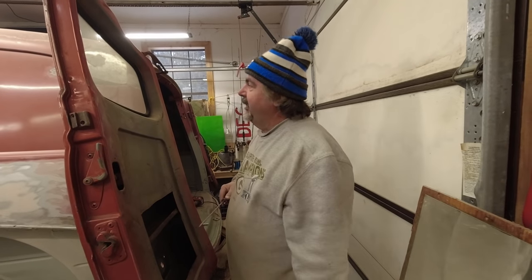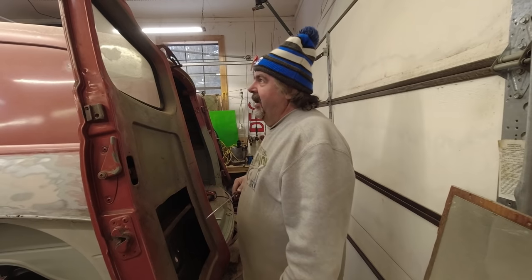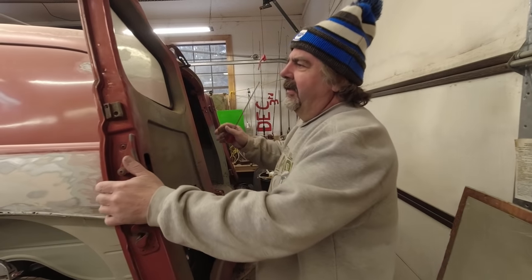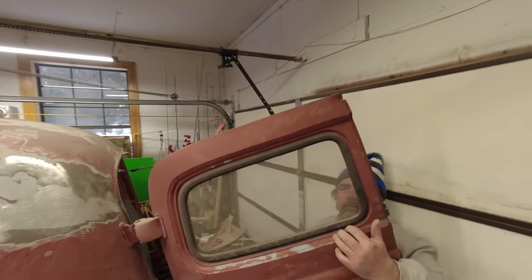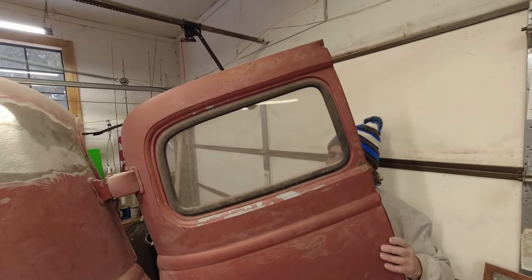We're continuing to work on the 1950 panel van, and today we've got to get these rear glasses out, because we've got to be able to sand this and clean this out, and I'm going to show you a good reason why.